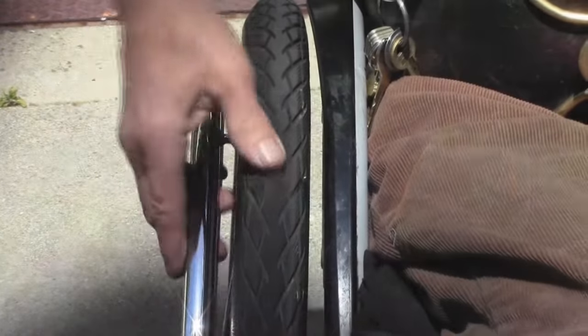Not only have I had no flats in eight months, but it's less than half worn out. At the rate it's going, I bet it's going to be good for a couple of years. That will be a new record.